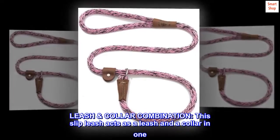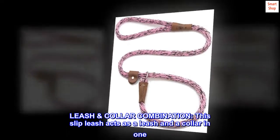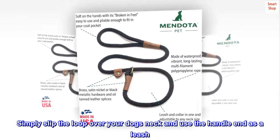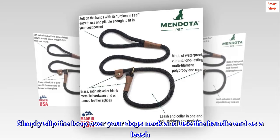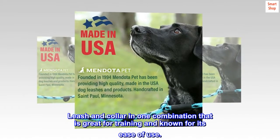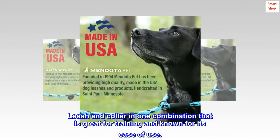Leash collar combination. This slip leash acts as a leash and a collar in one. Simply slip the loop over your dog's neck and use the handle end as a leash. A leash and collar in one combination that is great for training and known for its ease of use.